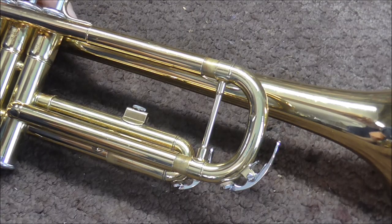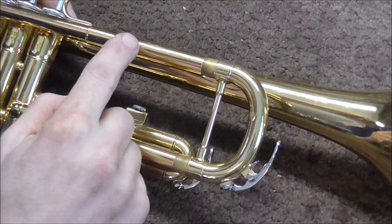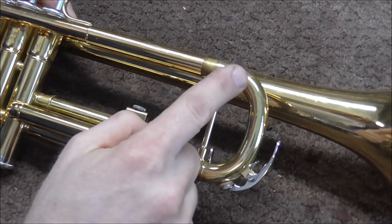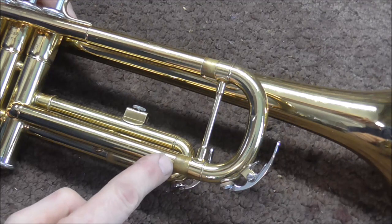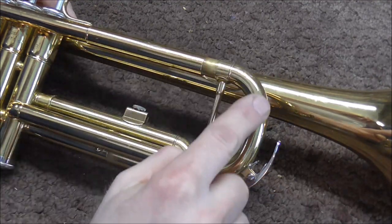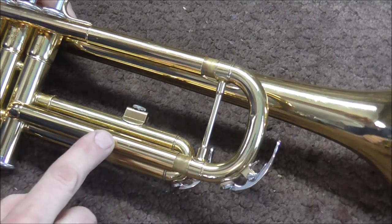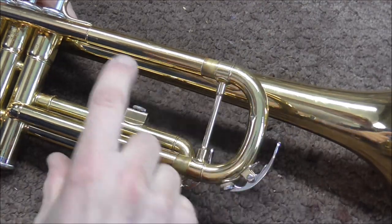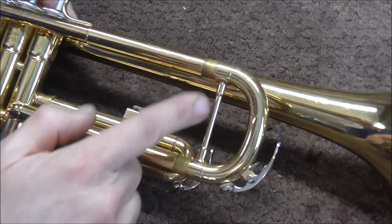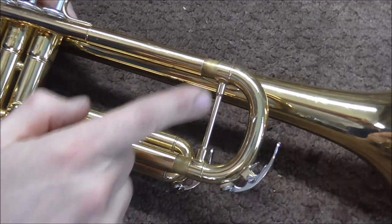On almost all other models of trumpets, there are three pieces for the tubing for the tuning slide: the upper tuning slide, the crook, and then the lower tuning slide. However, on this model, there is just one piece of tubing that they curve, and then they take this piece here and slide it over the tuning slide tube, so it is not soldered in. It is just friction fit onto here.